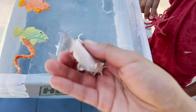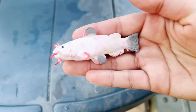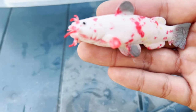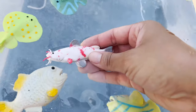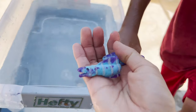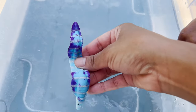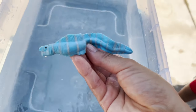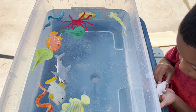Now I'm going to dry this one and see it change back into its original color. Once I put it in the water, it turns back into white. Look, Jeremy — this is the one that didn't work in the beginning, and now it's purple. Magic! This is so much fun with these magic-changing sea creatures.